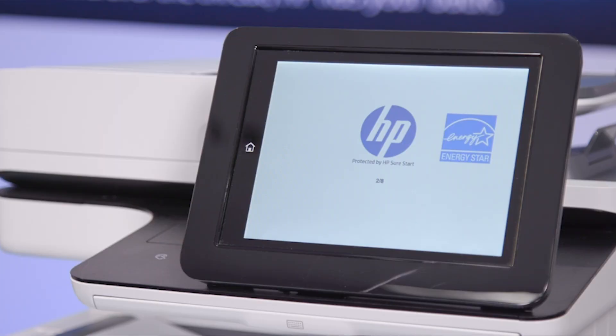Next, the firmware will be compared against a whitelist of approved, HP-signed versions. These checks happen every time the printer is booted up. Now, the printer is back to the same state it was in prior to the attack. There was no disruption to users, no service call, and no need for the IT administrator to be involved.